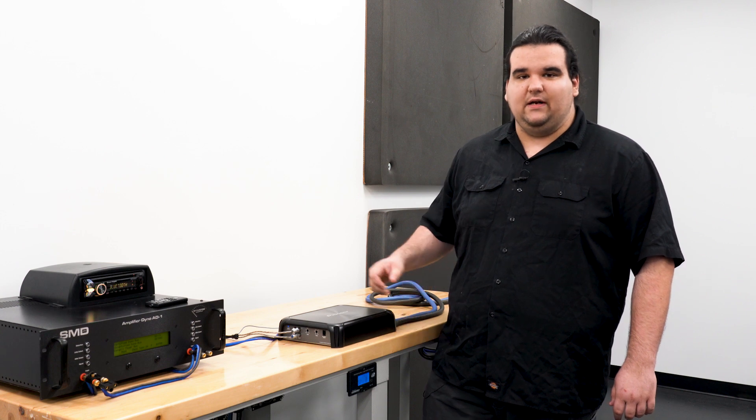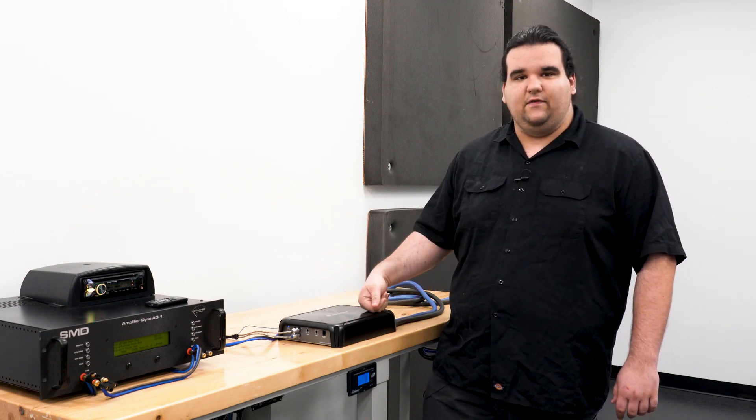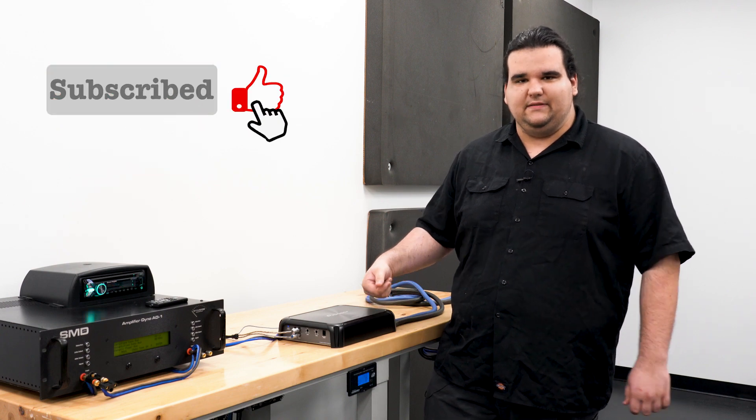If you have any questions or anything about this amp, feel free to visit SonicElectronics.com. Other than that, hope you enjoyed the video — stay tuned for the next one, like, subscribe, and I'll see you in the next one.